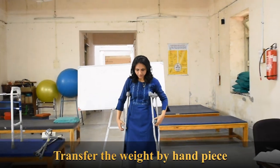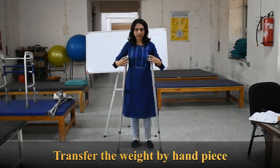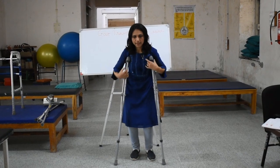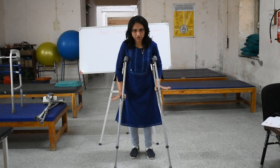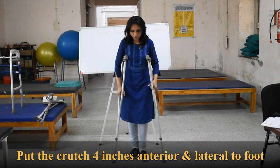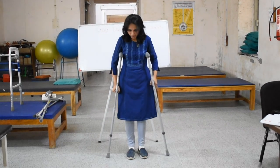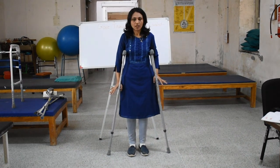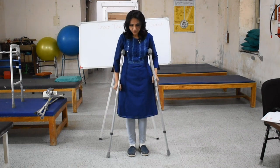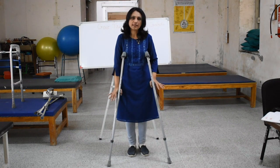First, the patient should transfer weight from the handpiece, not from the axillary pads. You are not going to transfer weight from the axillary pads, but from the handpiece. Second, you are going to place the crutches 4 inches front and lateral to the foot — not beside the foot, as that reduces stability. Placing them 4 inches front and lateral increases stability.